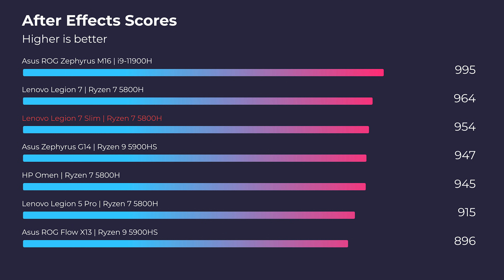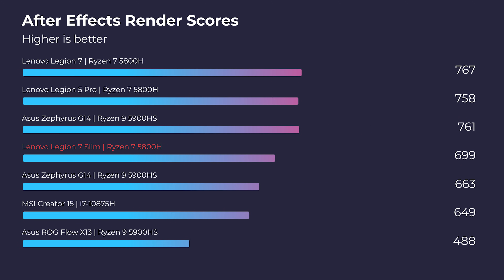Shifting into After Effects, you'll have no problem with the After Effects standard benchmark — it's great performance. However, when you get into the After Effects render benchmark, it's good but not necessarily blowing us away. It's a solid middle-of-the-charts benchmark. Because of the RTX 3060 Max-Q, it doesn't perform as well as a full RTX 3060, 3070, or 3080. So if you want really good render performance or 3D modeling performance, I'd recommend going to a standard 3060 or a 3070 for that extra boost.